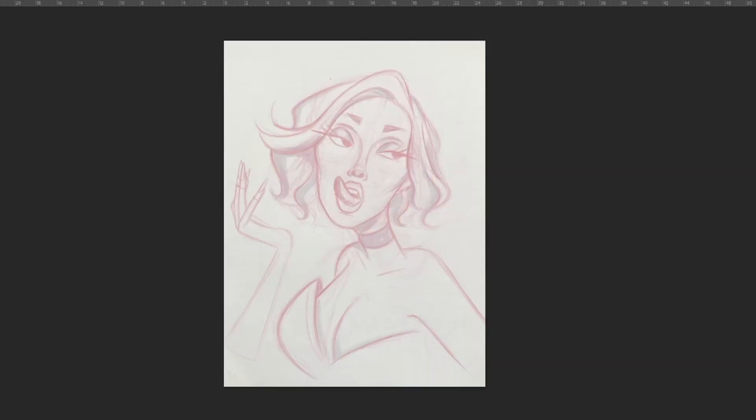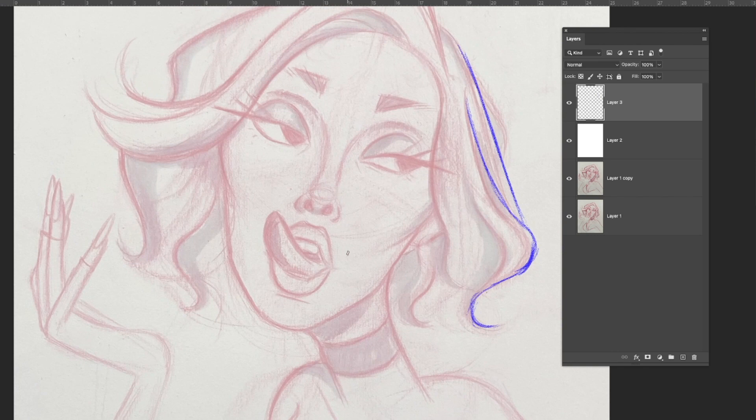Now we can move to step two: tighten your sketch. A lot of people would think step two is to go straight into inking, but I strongly recommend you don't. If you get to inking and your sketch isn't tight enough, things can go really wrong really fast. Tightening your sketch minimizes the room for error — all the energy, the silhouette, the pose, everything can get lost if your inking is sloppy.